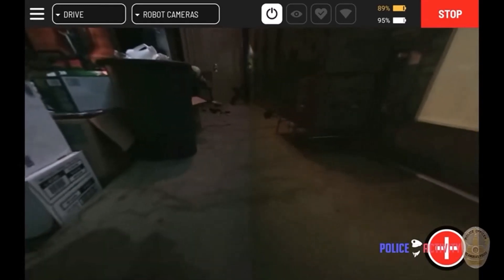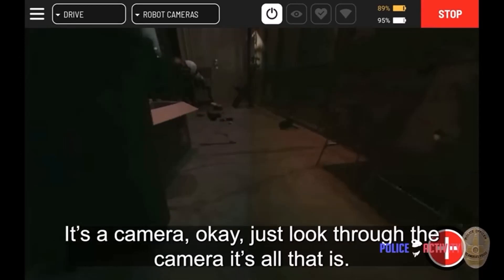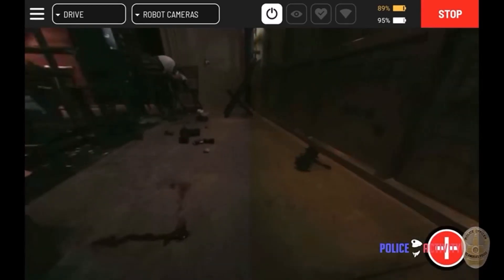Look at this cool interface that Spot has — the officer is controlling him, and they're also able to speak through Spot to the suspect.